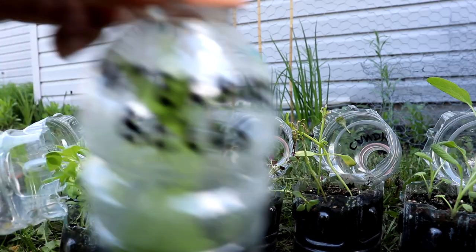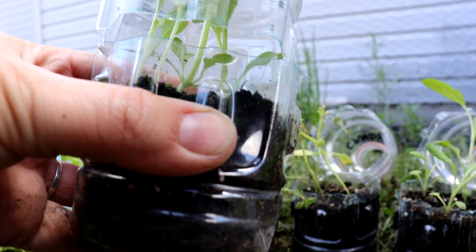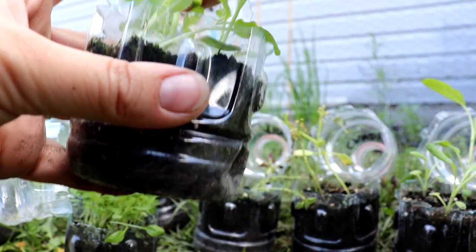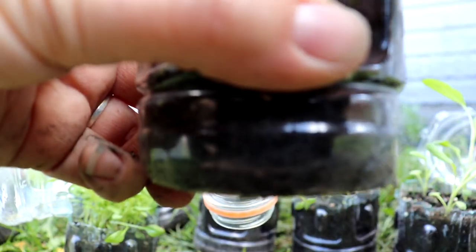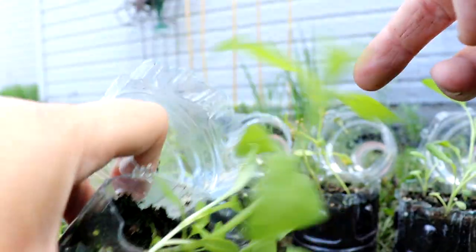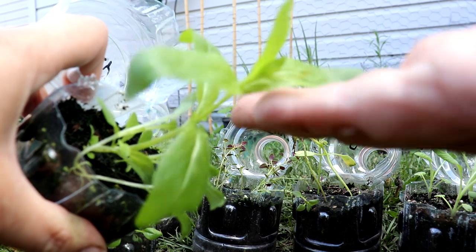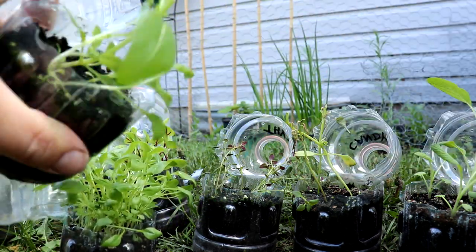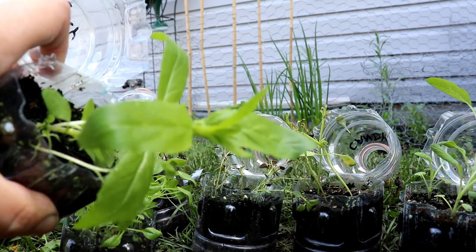The last one is Canterbury bells. I'm probably going to baby these and plant them somewhere I can take good care of them. There's one really good strong one and a few other little ones. If I can get one to work, that'd be great - it's a definite success. I was excited to see that one work out and now I just have to keep it alive.